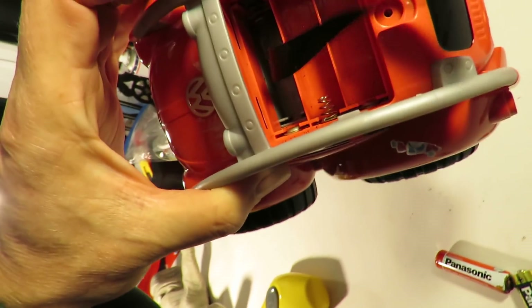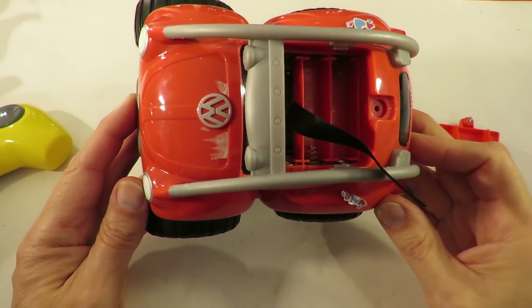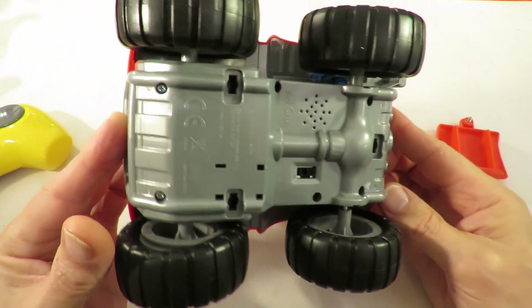I'm probably going to have to take it apart just to try and get some power onto it. Let's have a look inside so we can see if we can actually connect the battery up.